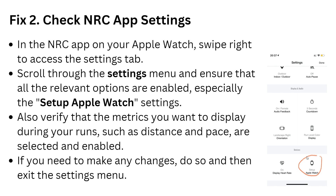Now we move to solution 2: check the NRC app settings. Open your NRC app and go into settings, then go to set up Apple Watch. Make sure that the metrics you want to display during a run are set up, such as the app page. If you need to make any changes, make them and then exit the menu.